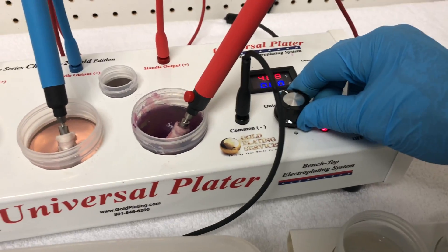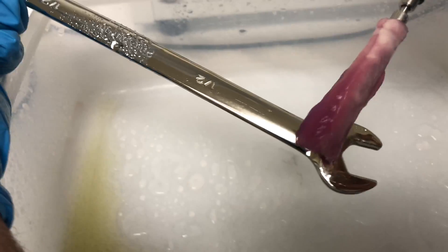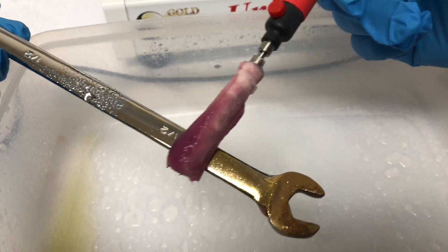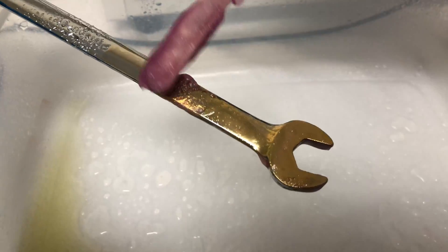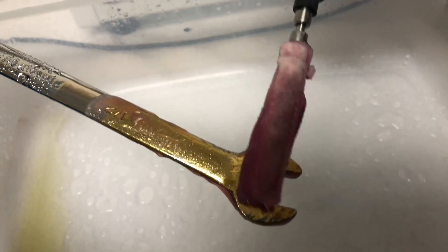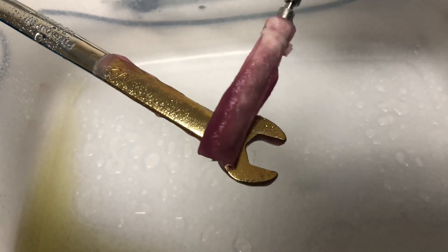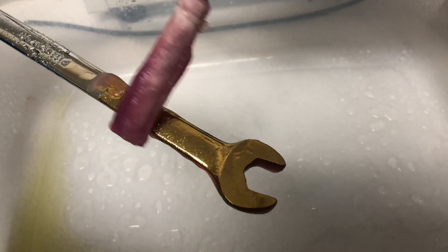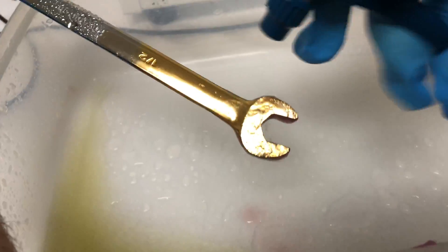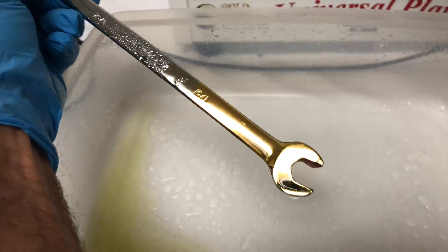Now we adjust the voltage for the gold — four and a half to five is usually what people like. This is our 24k brush gold gel. The gel sticks to the piece better; if it were liquid it may drip all down into the pan and you can't recover it. With the gel you can smear it around, and especially doing emblems on a car, it's really easy to control your puddle. None of this requires a lot of pressure — just lightly touch the gel to the piece and it should be turning gold instantly. The longer you spend, the thicker it gets, and the thicker it is, the more durable.